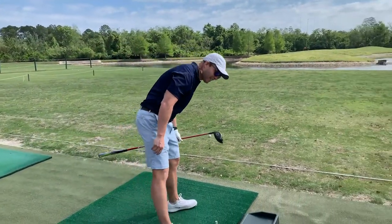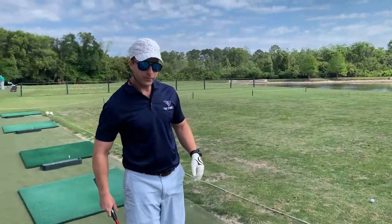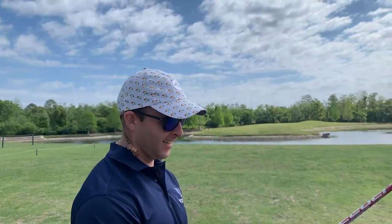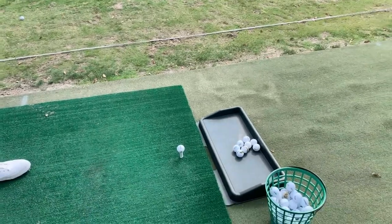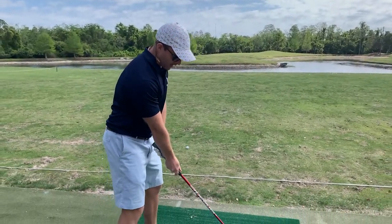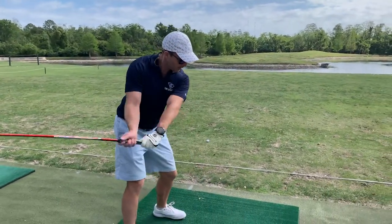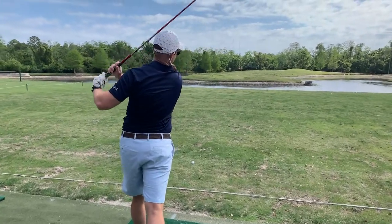So how do you feel? What are you visualizing, what are you feeling? I visualize that this is an axe and that the ball is a tree. So when I look at it, I think just like I'm back in western North Carolina cutting wood — and that's it.